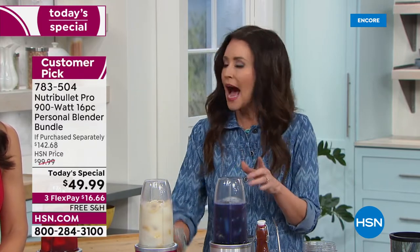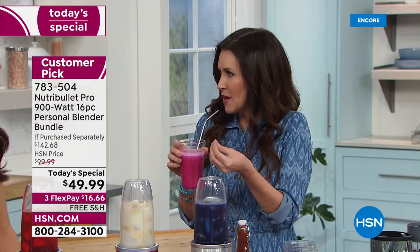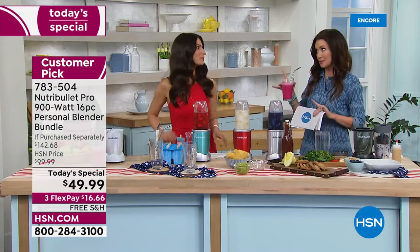This is a 900 watt — that's really important. When I saw it was $49.99 and you were getting three different carafes and these super cool metal straws, I thought it had to be the little one. Even the little NutriBullet is still incredible — but the 900 watt is the Pro.